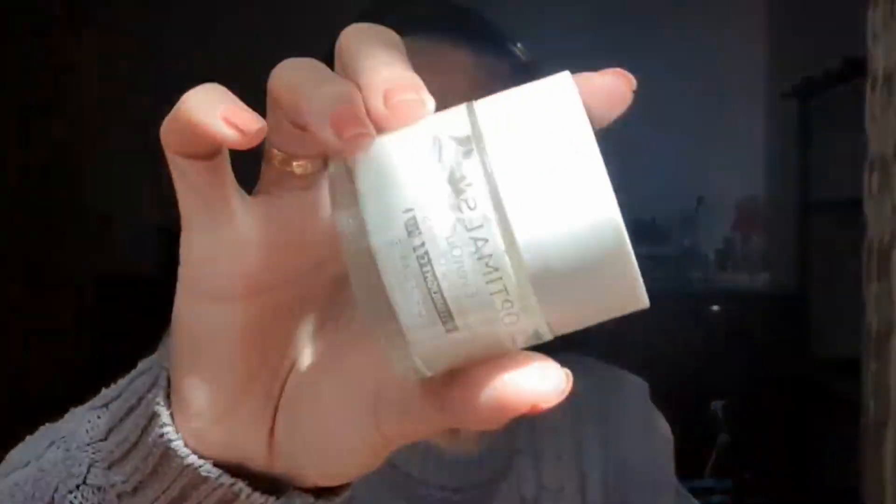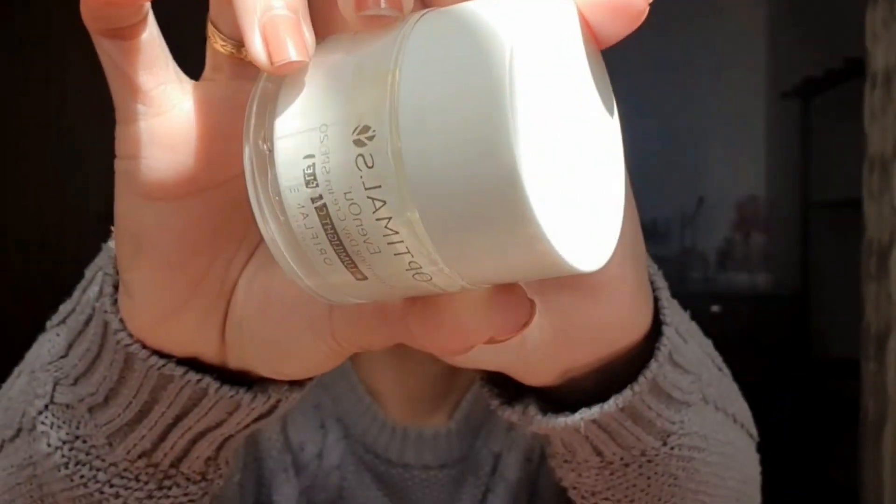I sprayed some aromatic toner. It's very good to tighten the pores before applying products on the face. Then, I will be using this Oriflame Optimals day cream with SPF. It's very important to put on sunscreen everyday.